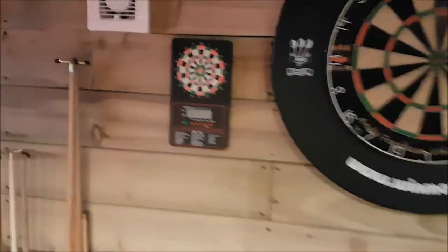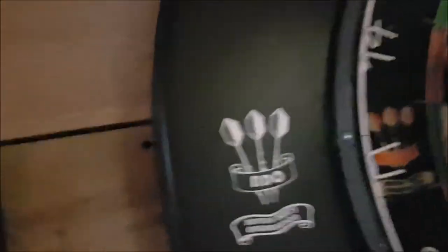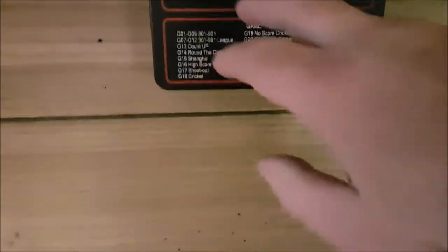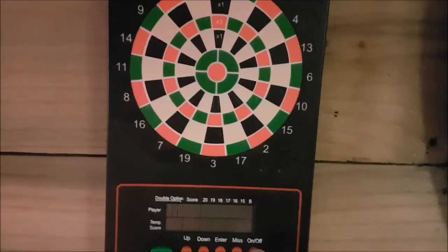I've got my dartboard with the dart scorer, which is great. When you hit a double 14, all you've got to do is press double 14 and it adds up itself. It's got all the games and it plays one player as well — the computer can play against you. It is great, fantastic. I've also got an extractor in here — because it's a wooden structure you will get moisture, and the extractor just gets the moisture out, which is essential in a shed.